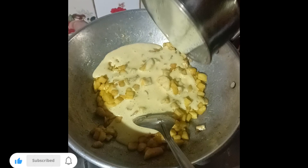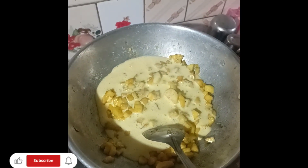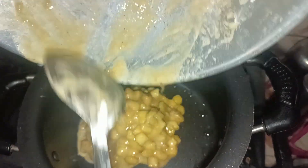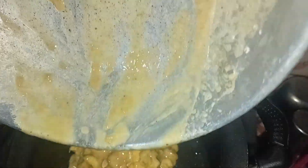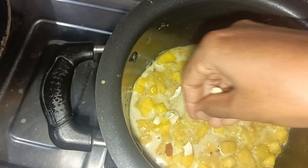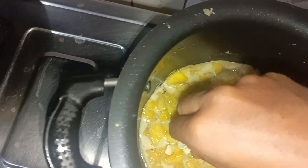It is very easy to cook. I will use 2 spoons of maithi and a small spoon of soda. I will use a soft oven. I will use the soda in this bowl.